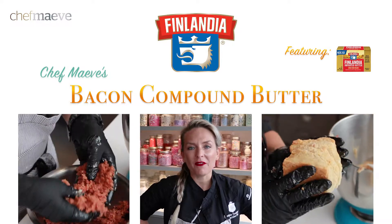Hi, I'm Chef Maeve. This is my homage to my good friend Jason. You can also catch him on the Food Network. Jason, let's get to compound butter.